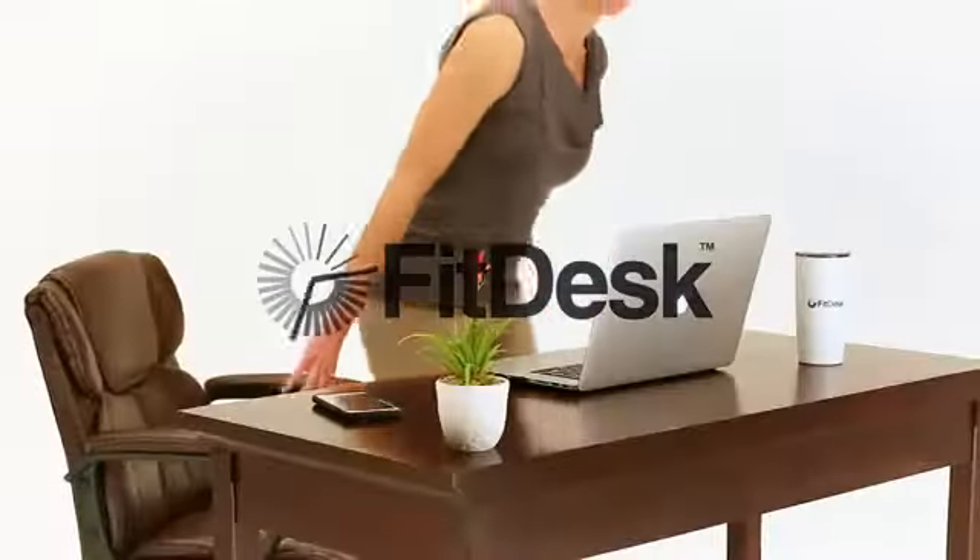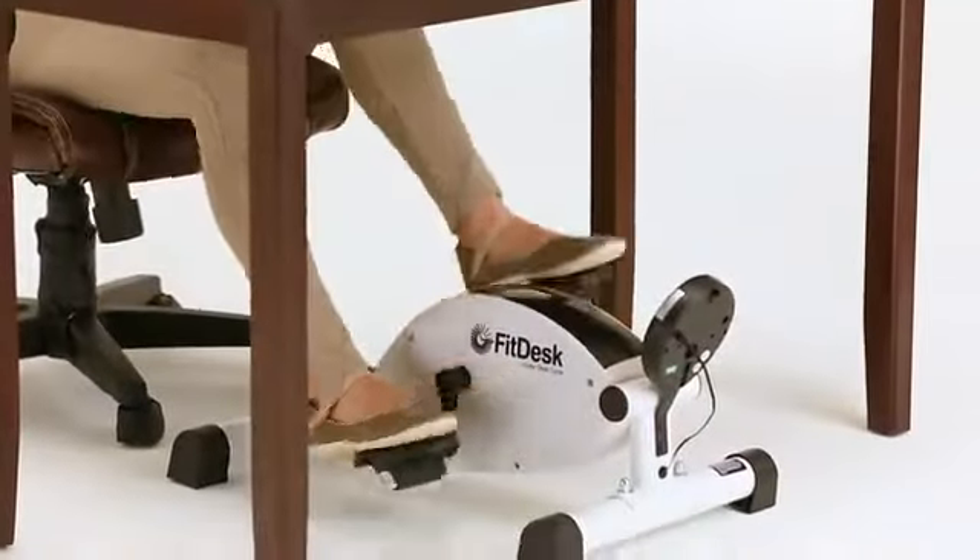Get more out of your day and feel alert. Introducing the FitDesk Under Desk Cycle. With the industry's lowest pedal height of only 9.5 inches, this cycle was specifically designed to be used under a desk.